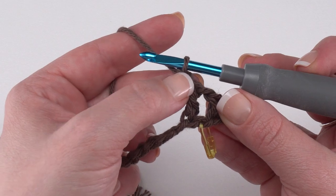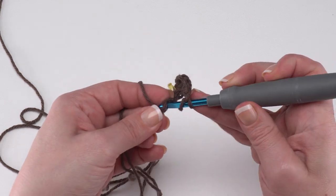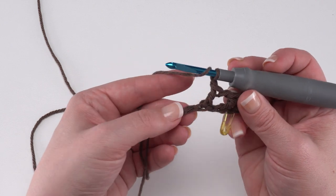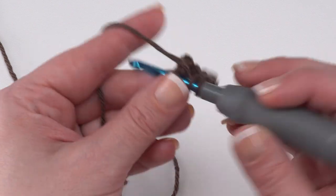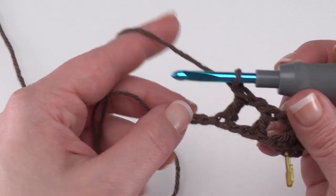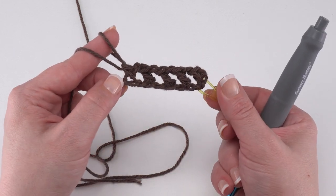That was our first repeat. For the second, we chain one, skip the next chain and double crochet in the chain after that. We're working a little tightly here because we want a good firm fabric for our wiggle trivet. For the third repeat: chain one, skip the next chain and double crochet. That leaves us with two chains left, so we chain one again, skip the next chain and single crochet in the very last chain. That is what your mesh should look like after row one.